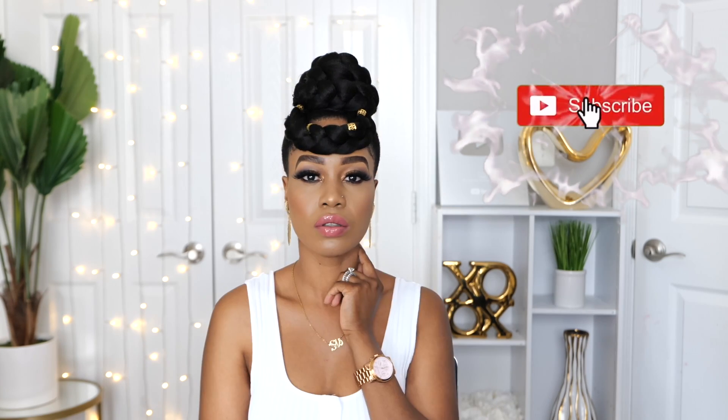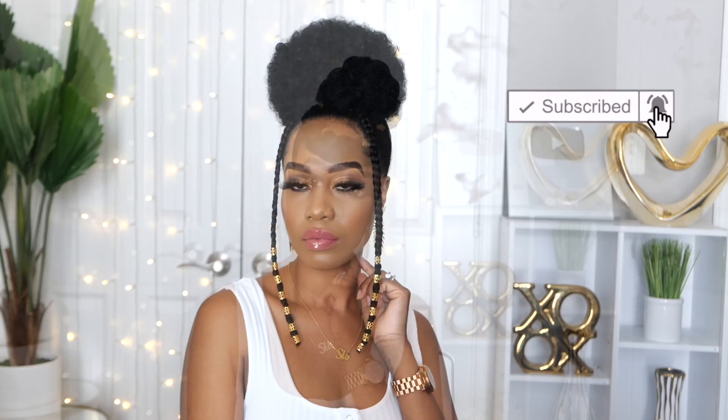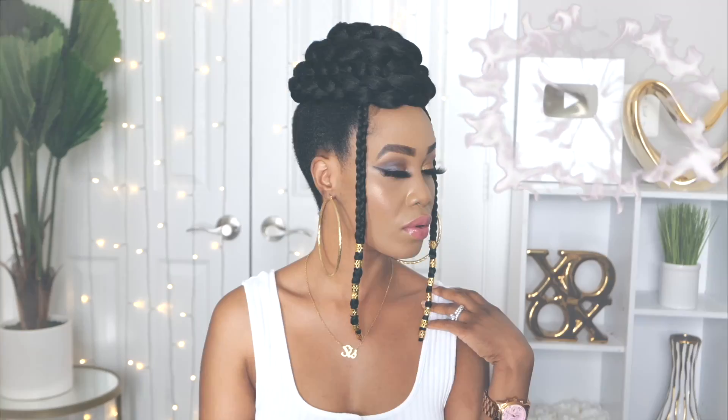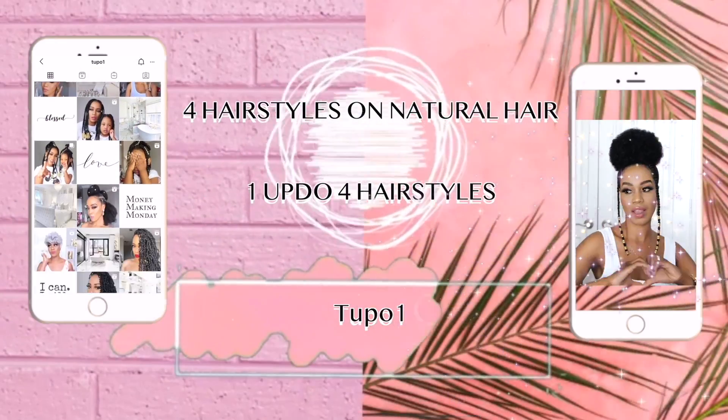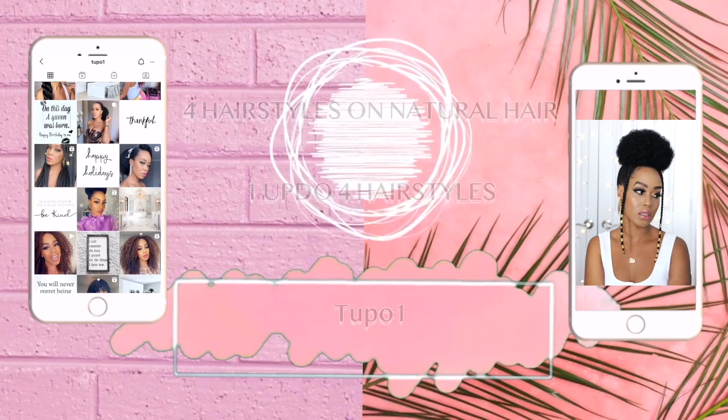Hey guys, welcome back to my channel, it's your girl Tupo. If you're new here, welcome! Please subscribe, like, comment, and give me a thumbs up. Today I'm going to be showing you these four gorgeous, easy hairstyles that you can rock. If you want to see how I achieve these looks, please continue watching.